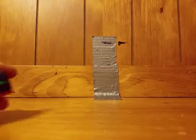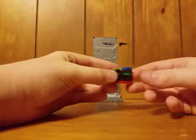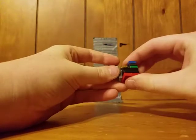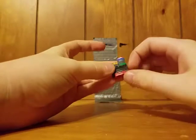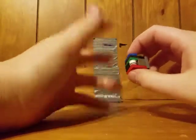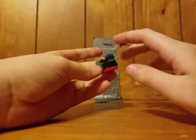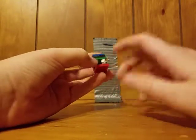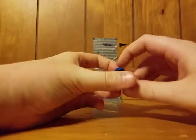Hey guys, LEGO builder/creator here. I'm going to be showing you how to make this tiny little LEGO box — it's very tiny, very pretty easy. I'll be showing you how to make it and how to solve it, and there are also things you don't need to use, so let's get into it.